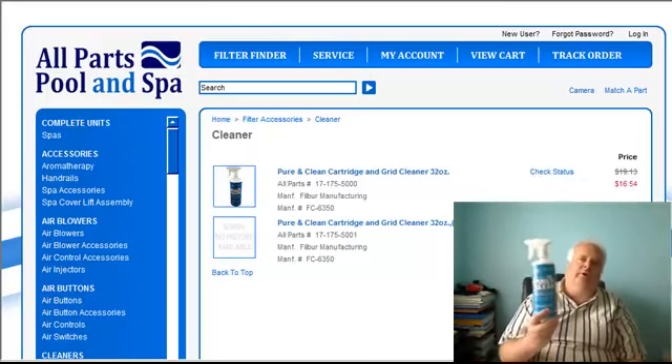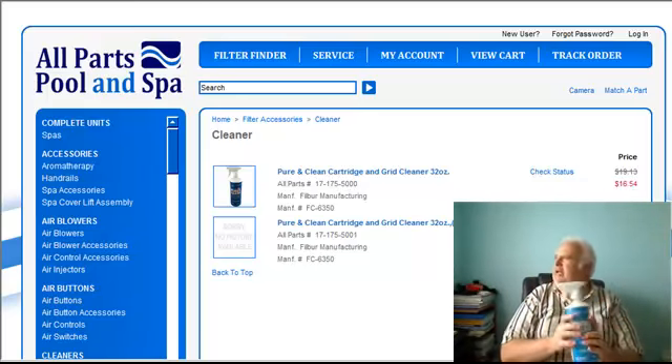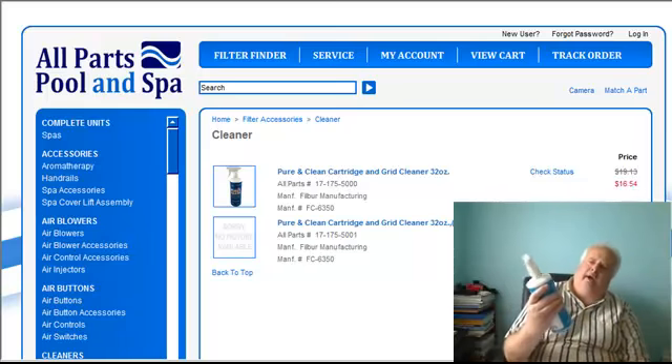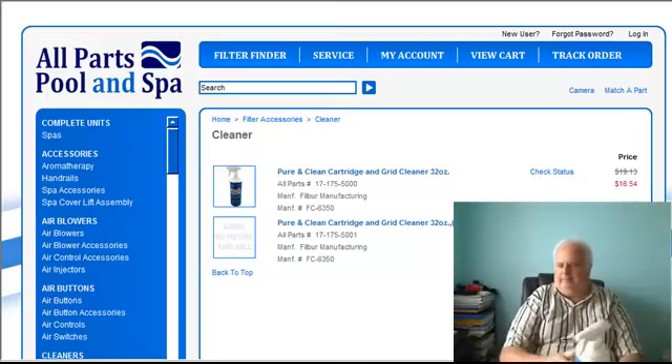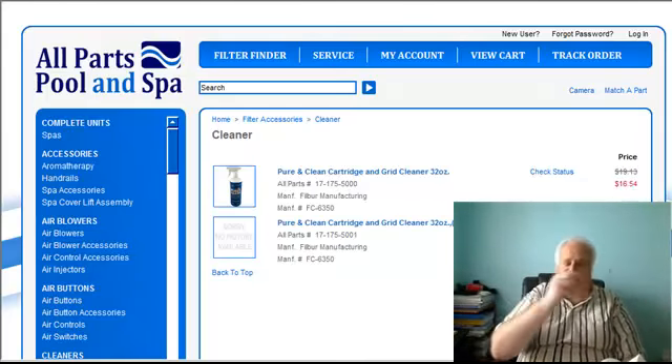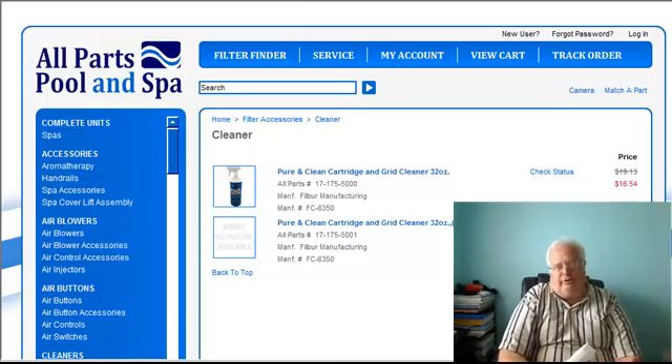We're going to start doing some videos on how good this cleaner does. If it doesn't rain and it shines up a little bit, I might actually do my own little filter and do a little demonstration. I'm going to put my glasses on. Basically it says it does DEs — I already use this so I know it does. Thoroughly spray inside and out, let stand 7-10 minutes, and rinse it.